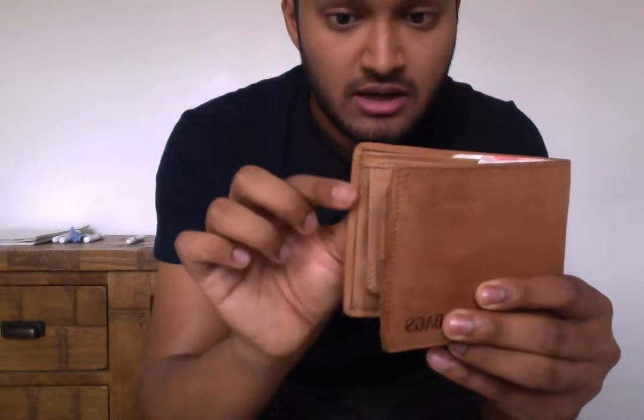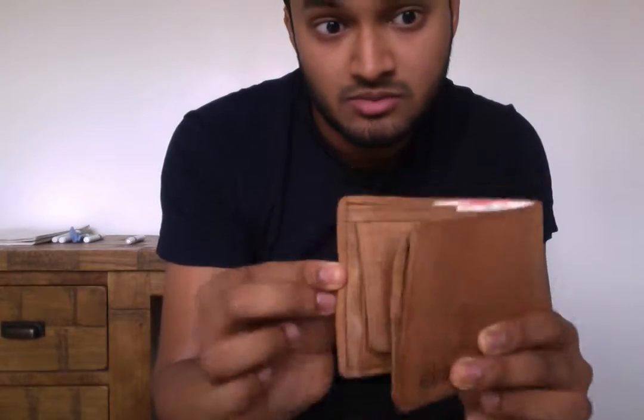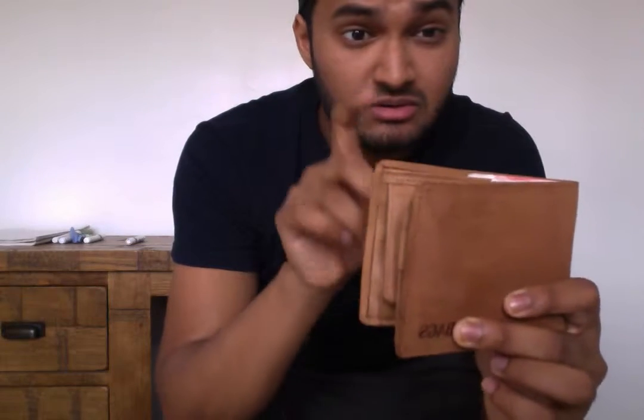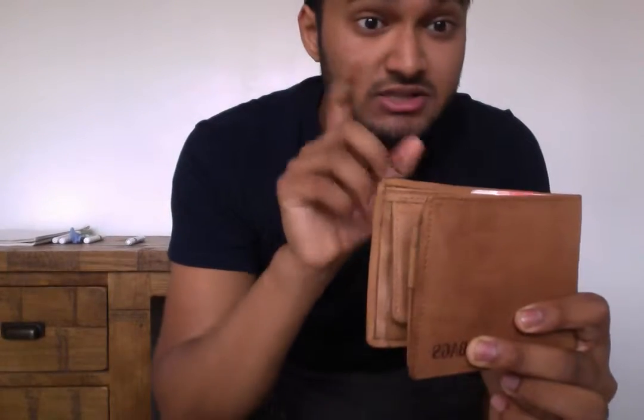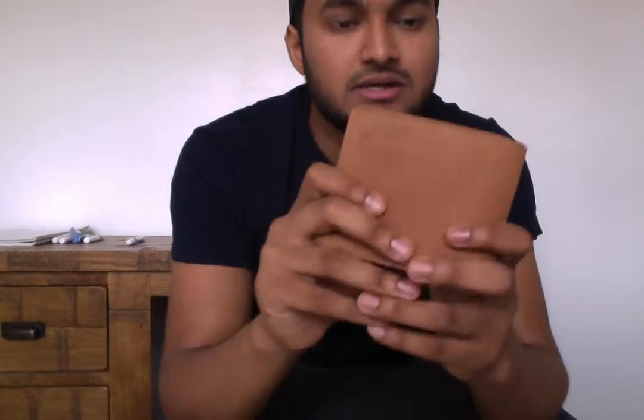The corners are rounded, and all of the stitching is also glued in as well, which is a nice finish. With the corners being rounded, if you end up stuffing this full of loyalty cards, change, cash, whatever it might be, it just makes it a little bit easier to stick it in and out of your back pockets. It just means the corners don't catch.